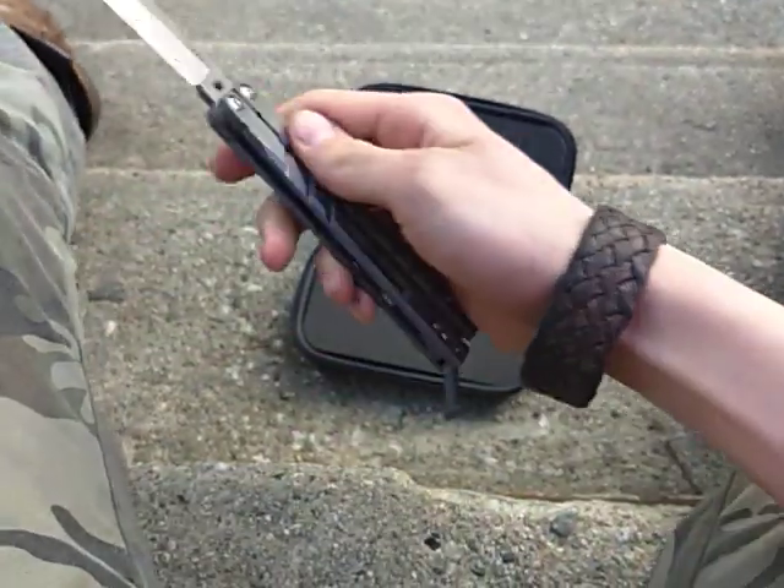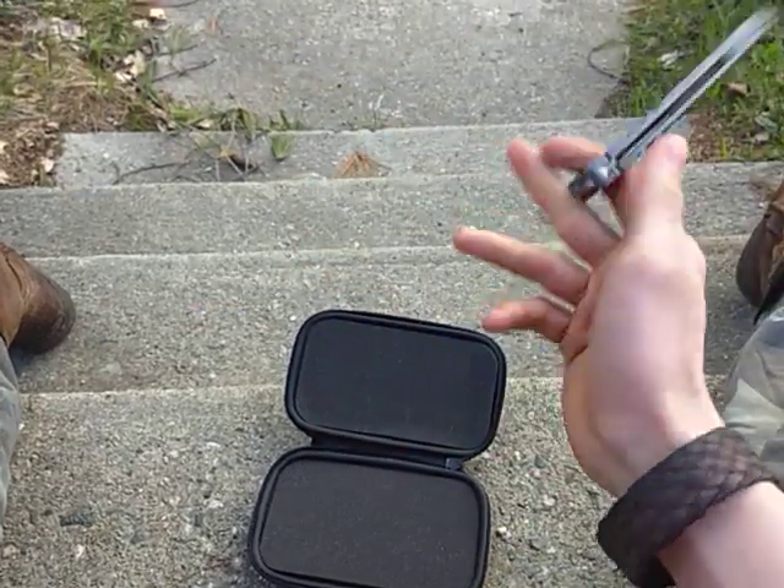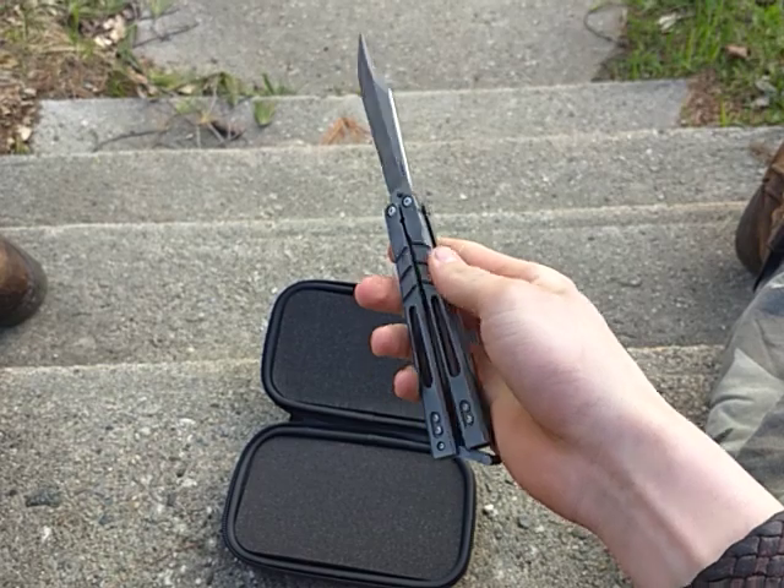This is the first Alpha Beast I've ever actually held. That's nice.